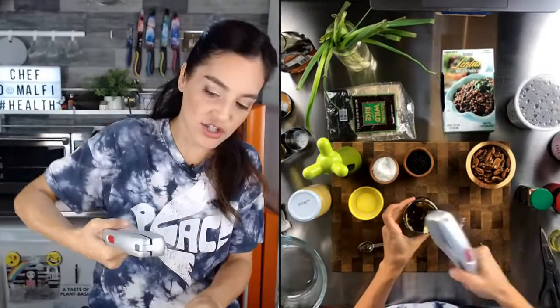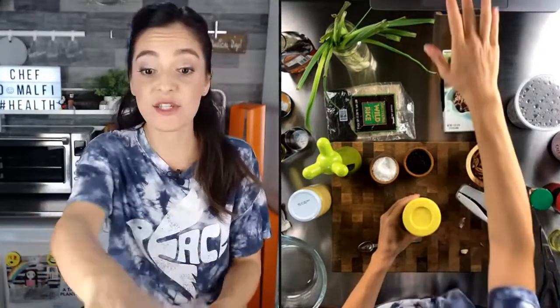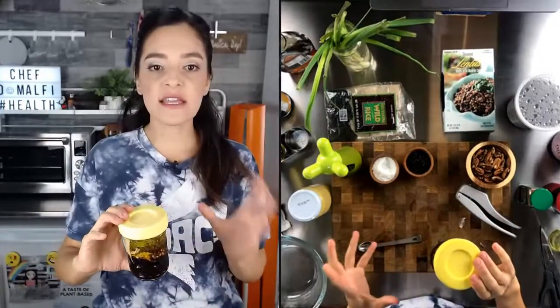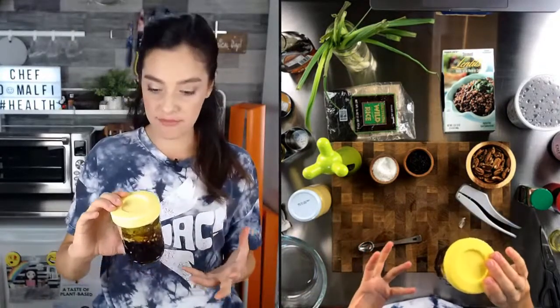This dressing is going to be so good — it's really great for lots of different things. You can use this dressing on top of potatoes, asparagus, artichokes, whatever. So I think that's everything: EVOO, balsamic vinegar, Dijon mustard, maple syrup, garlic, cinnamon, red pepper flakes, salt and pepper.